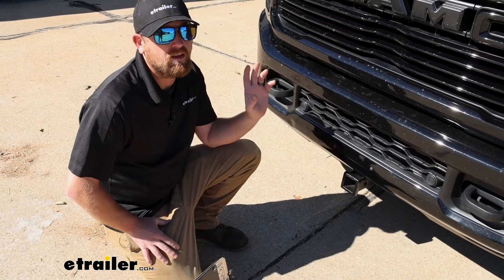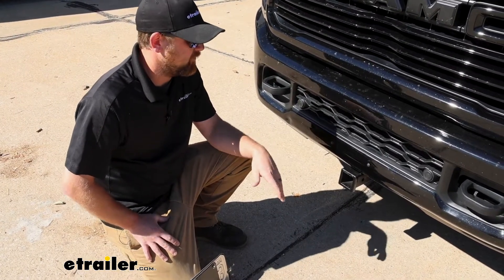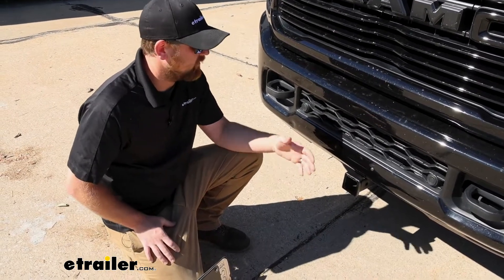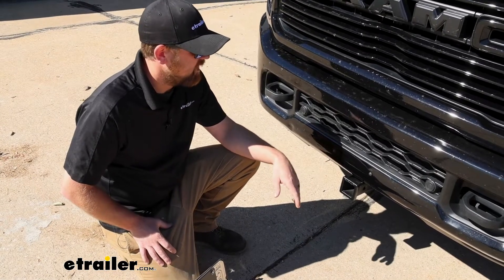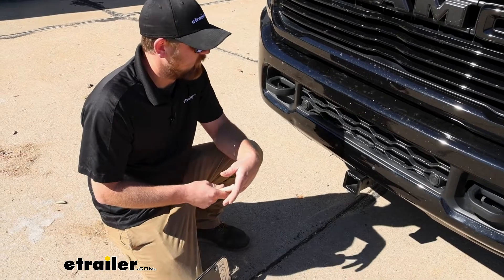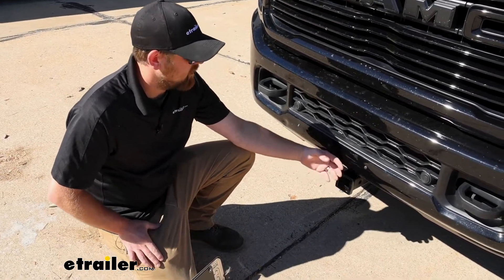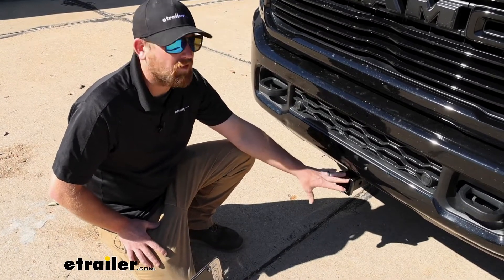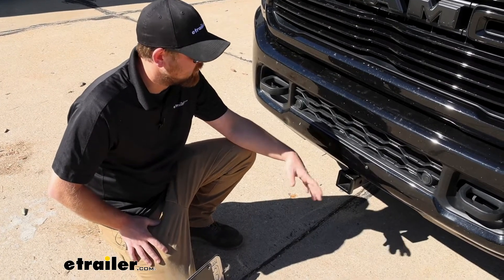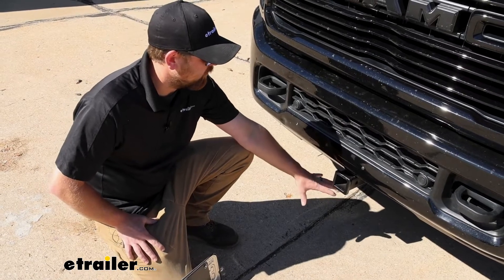Having this on the front of your truck is really going to open up your opportunities. This hitch is going to work with the diesel engines as well as the gas models. If you were to ask me what hitch I'd put on my own Ram, I'd definitely lean towards this one for a few different reasons compared to some of the others. The first one being the clearance it's going to give us — it sits up higher off the ground and a little more flush with our bumpers.